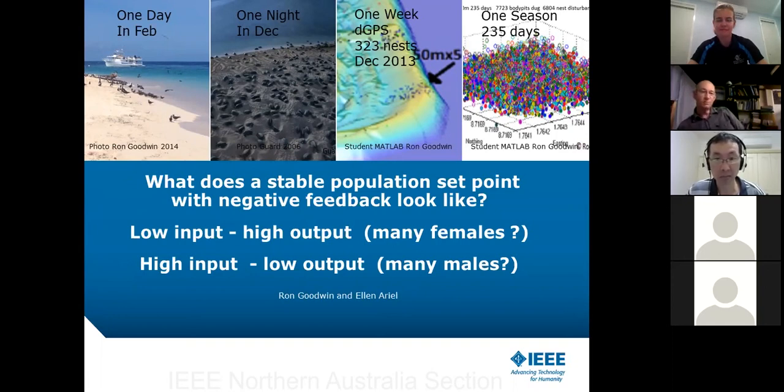Basically, if you have a low input to a stable process with negative feedback, you will often increase your output. When you go above the set point and have too high an input, the process applies negative feedback and you get a low output. Turtles are temperature-dependent in terms of whether they become male or female, so the question of how many females result is relevant — we'll look at that as we go through the slides.